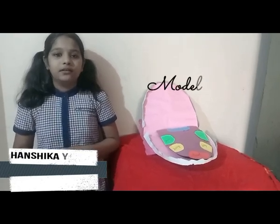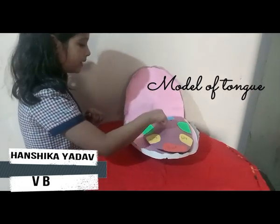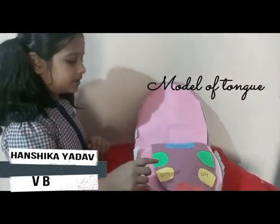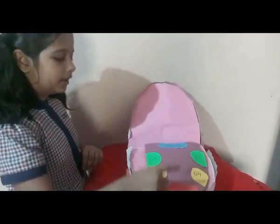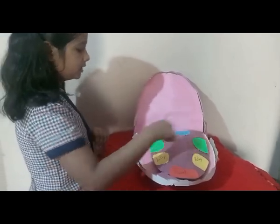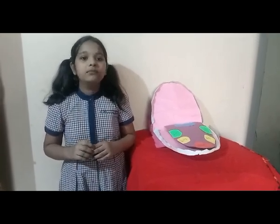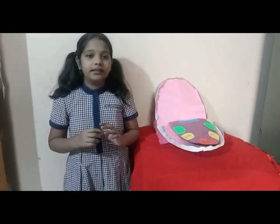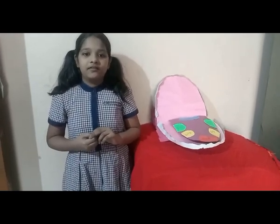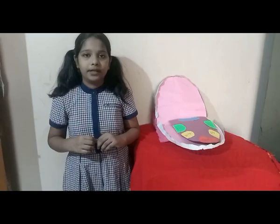My name is Hansika Yadav from Class 5B. We all have a tongue in our mouth. We eat a variety of food and we taste the food with our tongue. This is a model of a tongue. A fleshy organ in our mouth is called the tongue. A tongue has many tiny buds on its surface called taste buds. There are 4 types of taste buds. On the tip of the tongue are sweet taste buds, on the front side are salty taste buds, on the back side are sour taste buds, and on the middle back side are bitter taste buds. There is saliva present on the tongue. Whenever we eat any food item, the food gets mixed in the saliva, which activates the taste buds, which gives us the taste.